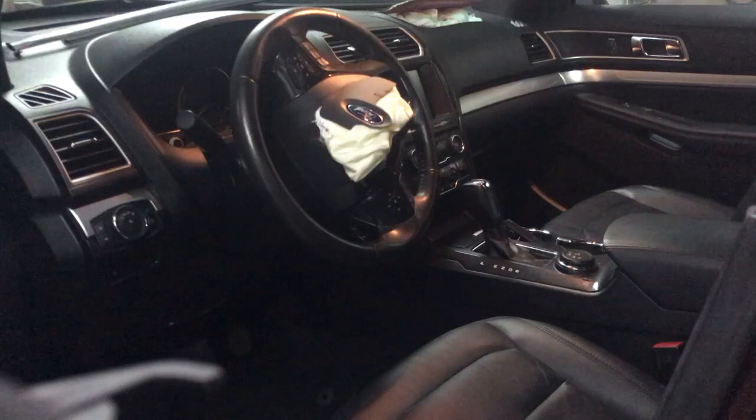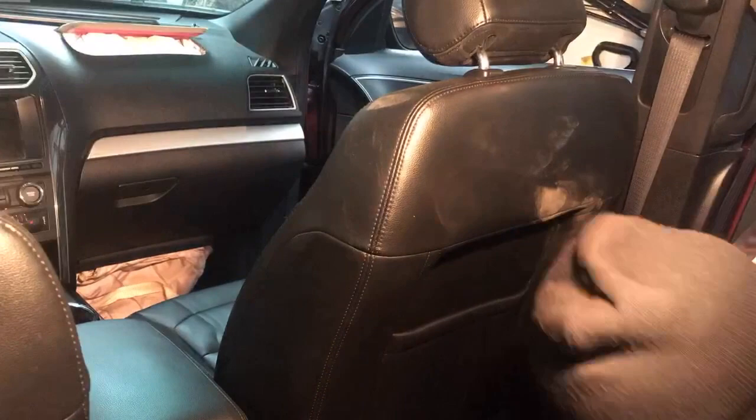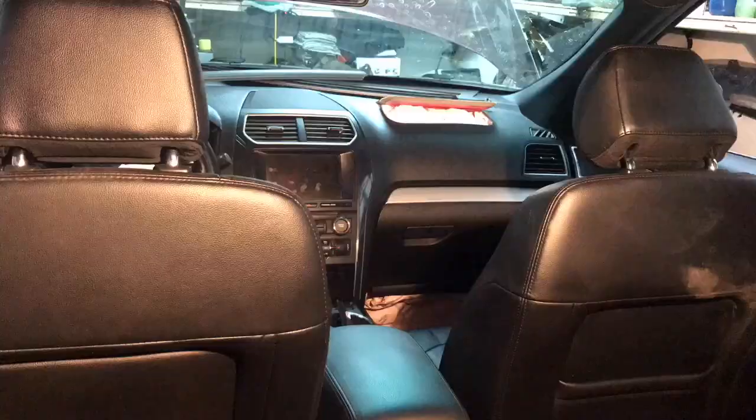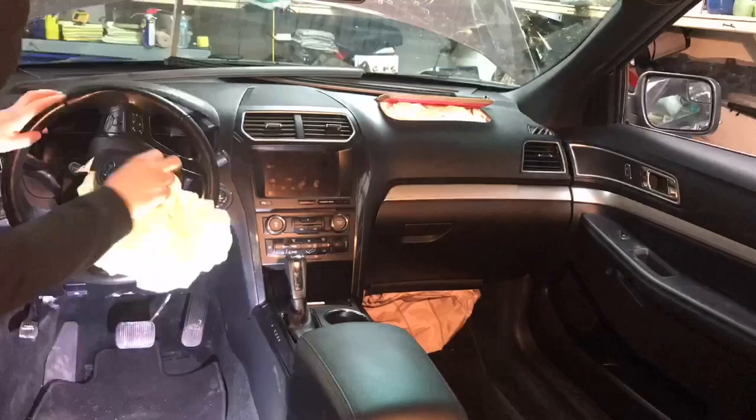On to the interior — I began by removing my front two seats. You don't actually have to do that, but it gives me more space to work. Also, this particular restraint module is in between the seats and is very difficult to reach without removing them, so it's best just to remove them.